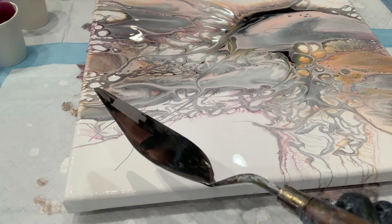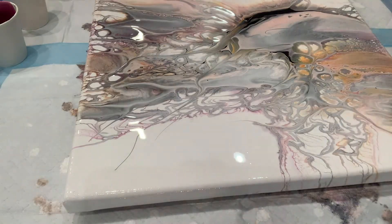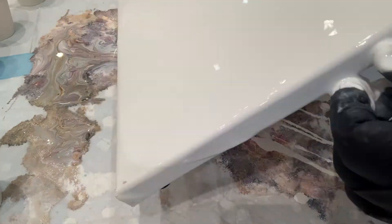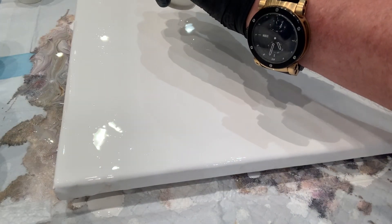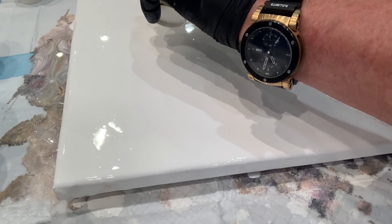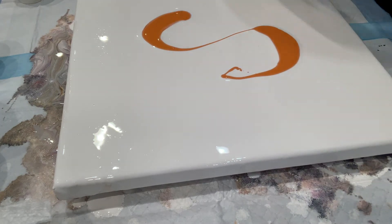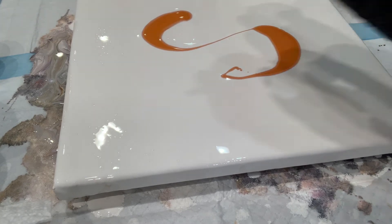So I actually decided to scrape it, which you will see in a few seconds — I start over, put down the base coat again, and then put in the pearl puddles. Sorry that I'm a little out of frame, but you can still see the puddles, so that's at least something.